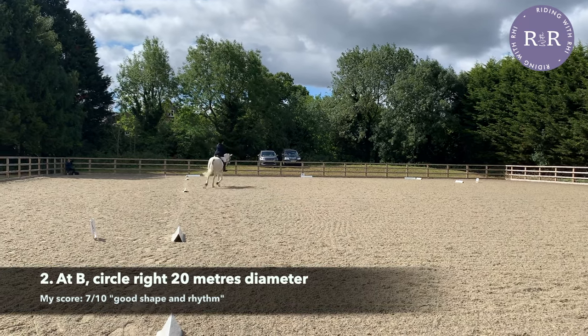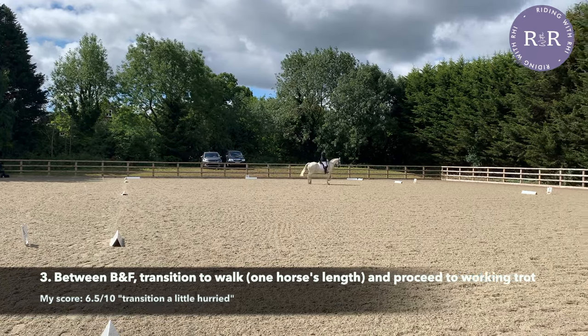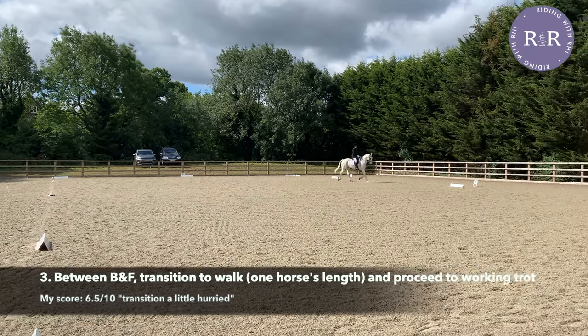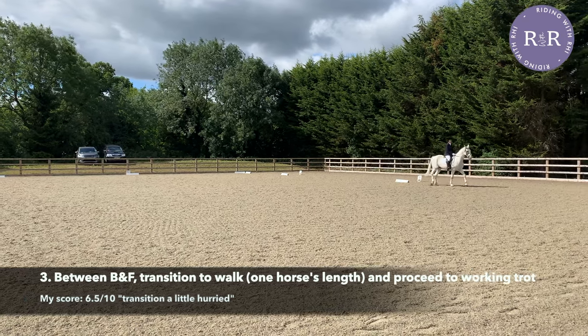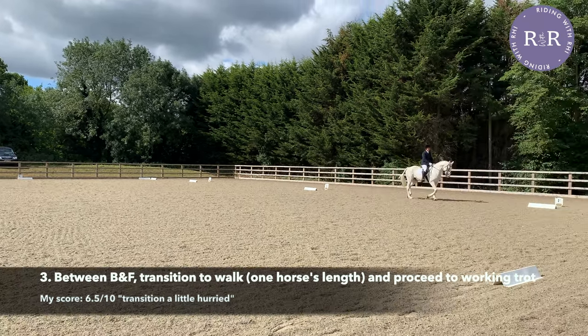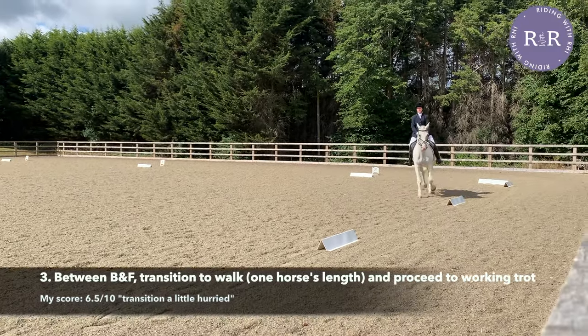It is a circle after all. As you hit E, it's a good idea to start planning for your transition to walk for one horse's length between B and F. Make sure that you don't take that transition too early — your shoulders should be level with B before you make any kind of change. I got marked down here for a rush transition, so something to be aware of.